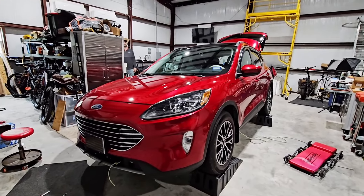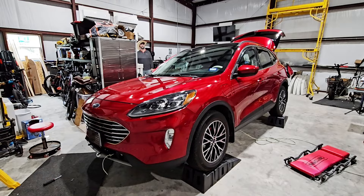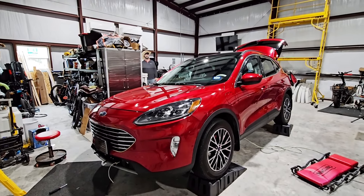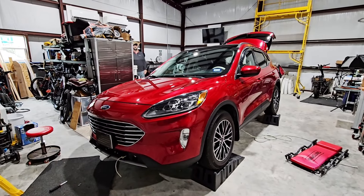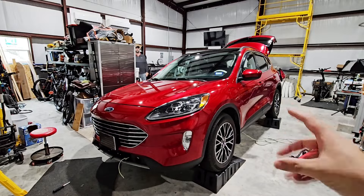We are back looking at my dad's 2021 Ford Escape plug-in hybrid, which will be the tow-behind vehicle behind their new-to-them Class C motorhome. Today he is wiring it up so the turn signals on the vehicle work in conjunction with the turn signals on the RV.